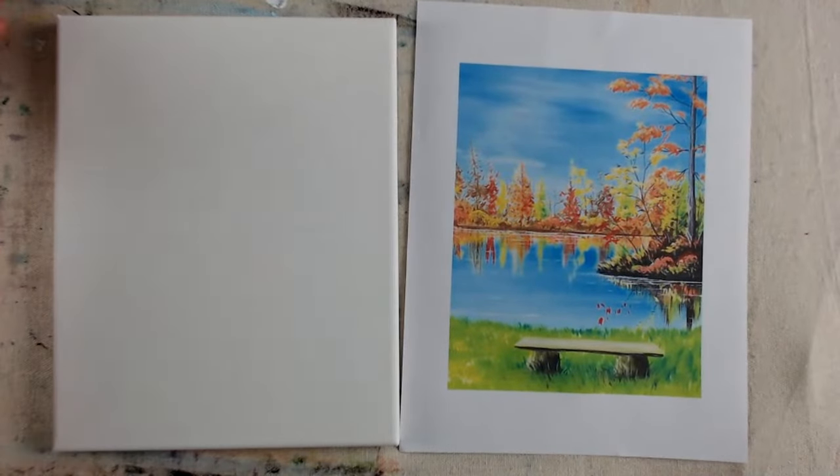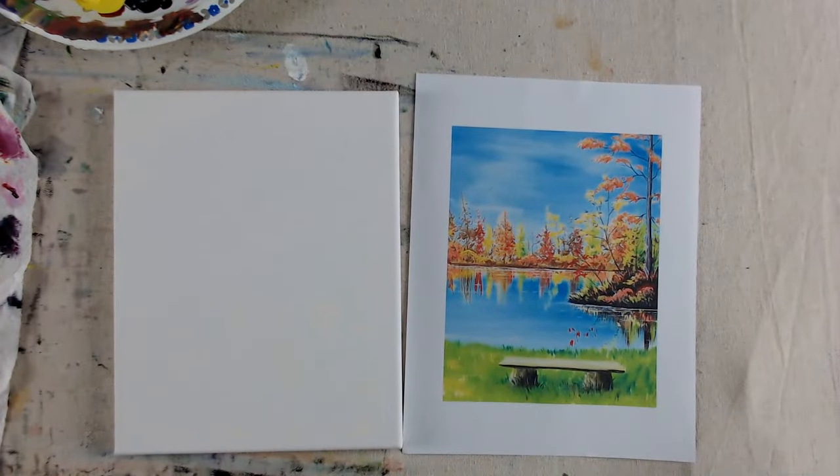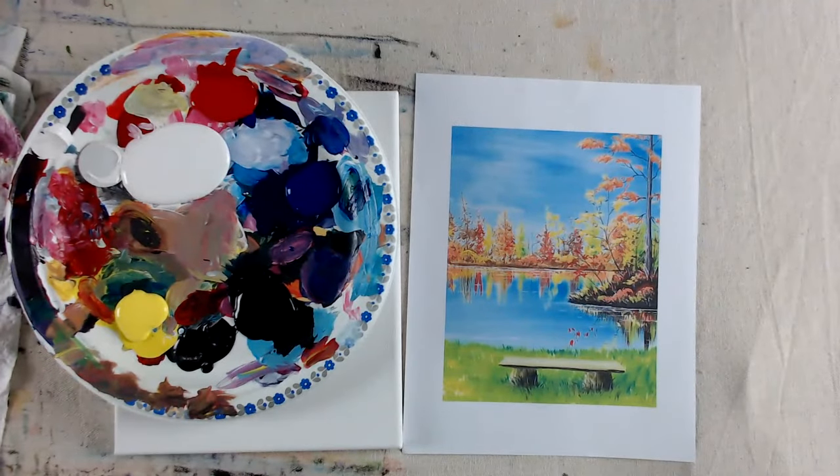Hello and welcome! It's Liesl from Artist Palette. We're doing the Rest and Reflect painting, and this is available on replay pretty much forever, so you can watch it whenever you want. You can pause and take your time throughout this video as usual.